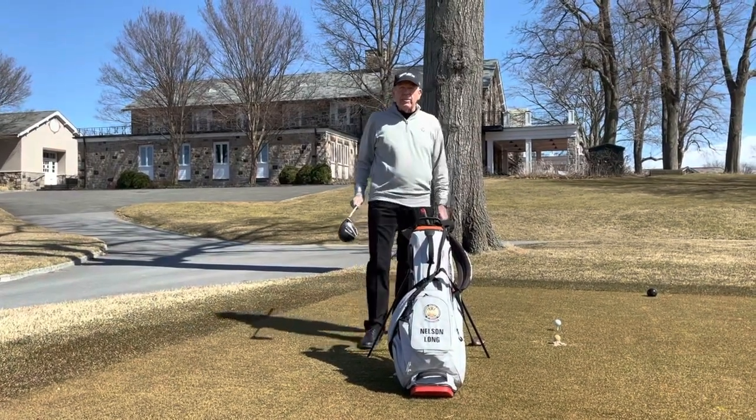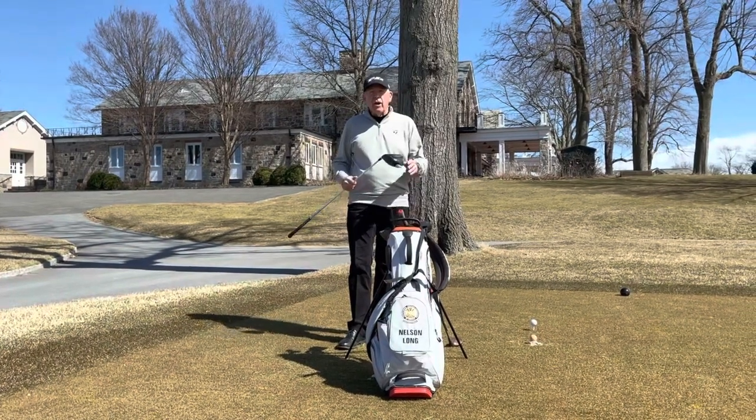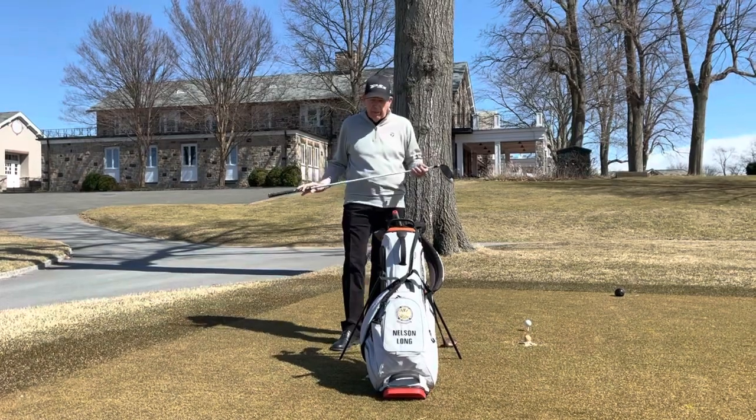Welcome to the 2021 golf season, Century Golfers. I'm on the historic first tee here at Century, built in 1922 — almost 100 years ago.